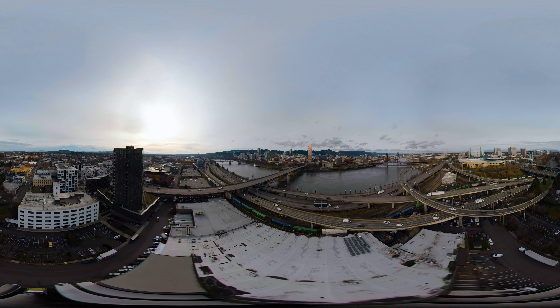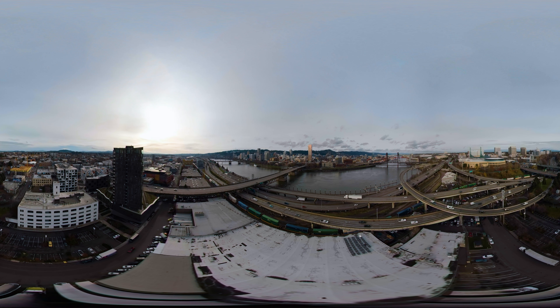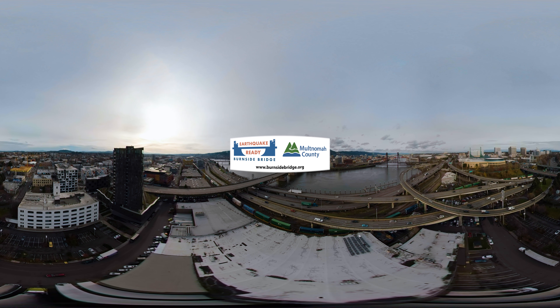Construction starts in 2024 and we'll choose a bridge type by early this summer, so we need your feedback now. Tell us what you think of the different bridge types and learn more at burnsidebridge.org.